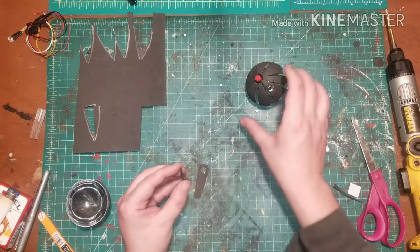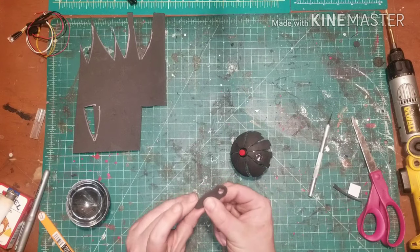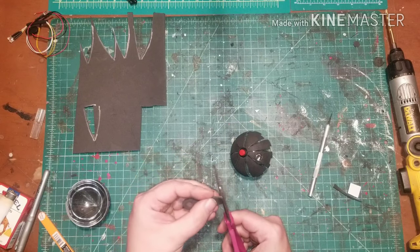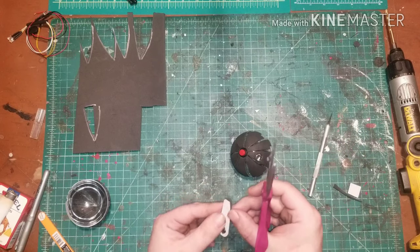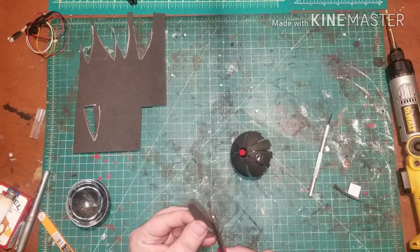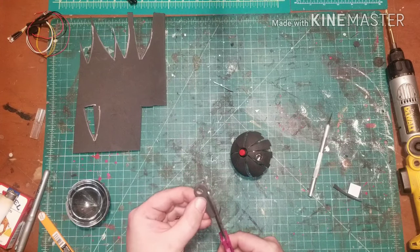Now it's time for more details. Thermal detonators have a raised area on the top where their on/off switch is. Ours will be used to cover our on/off switch and give the aesthetic that the movie prop would have. This can be easily done using two pairs of the one millimeter sticky back craft foam.